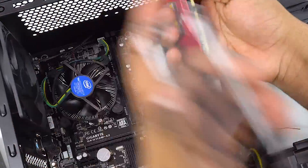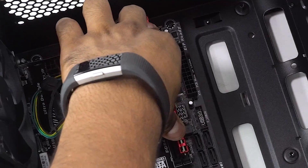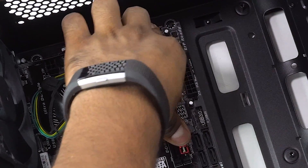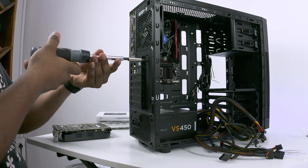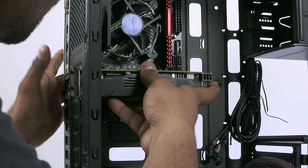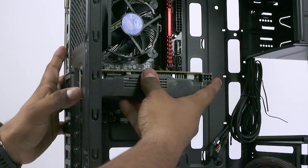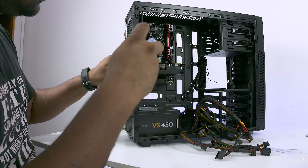Next up, get the RAM stick — make sure the notches line up and pop the stick into place. Then unscrew the cover and the screws holding the first two PCI brackets, remove them, and add the GPU. Take the screws we just removed, screw them back in place to hold the GPU, and screw the cover back on.